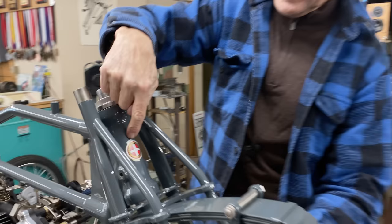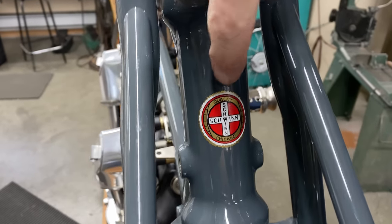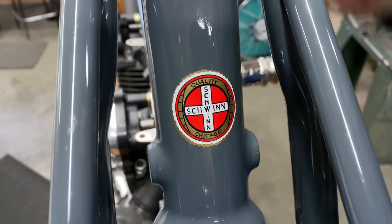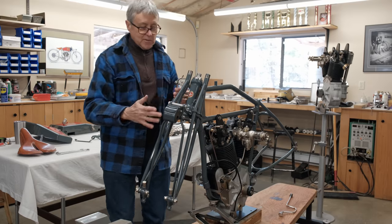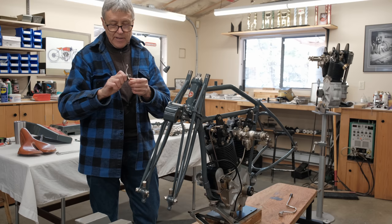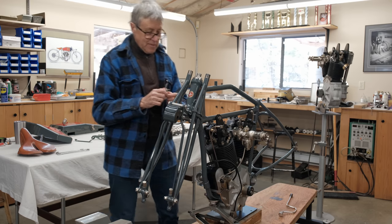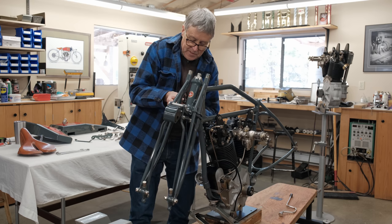Excelsior was owned by the Schwinn company — well, Ignaz Schwinn — and that was a bicycle company as well. I'm putting on the linkage now. There's all sorts of linkage because back in those days they didn't have any cables like we have now — so it's linkage time.